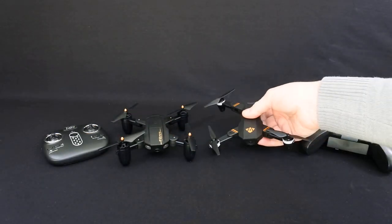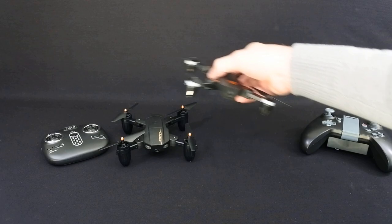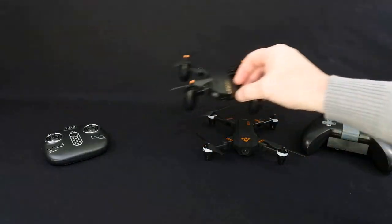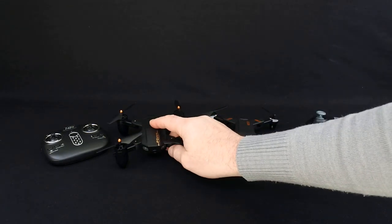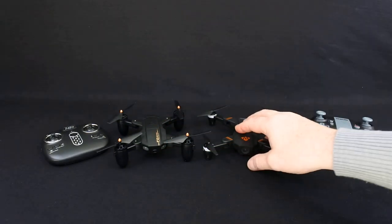I bought this afterwards because this was virtually the same kind of thing. This one's slightly smaller, it's got a smaller remote, and this one only has about 6-7 minute flight time and this one has 8-9.